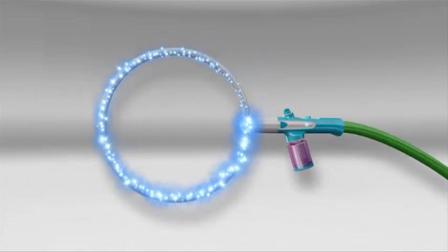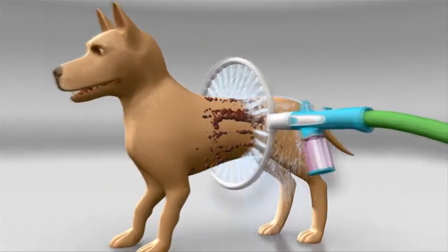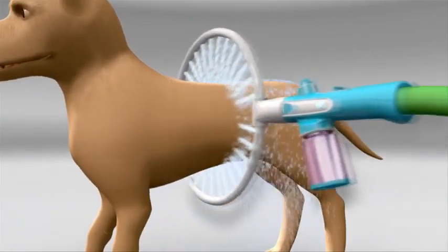The secret is the 360-degree design. A ring of water jets gently spray your dog for 360 degrees of clean. Amazing!